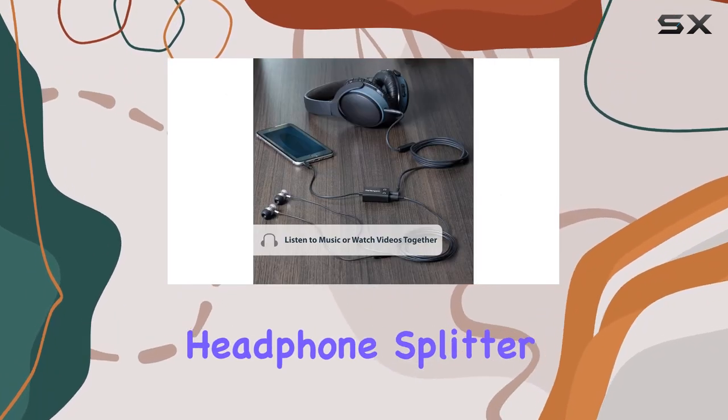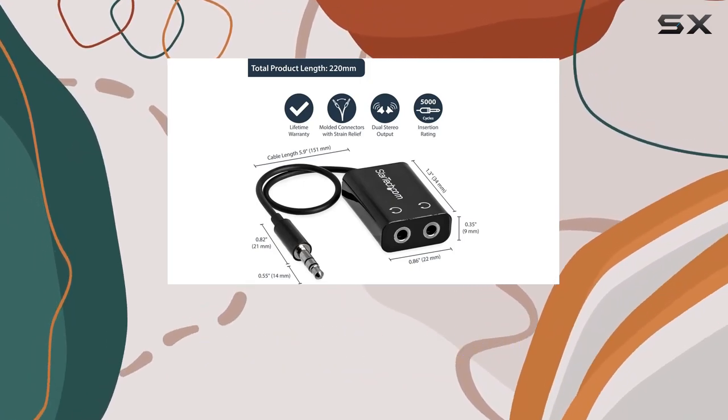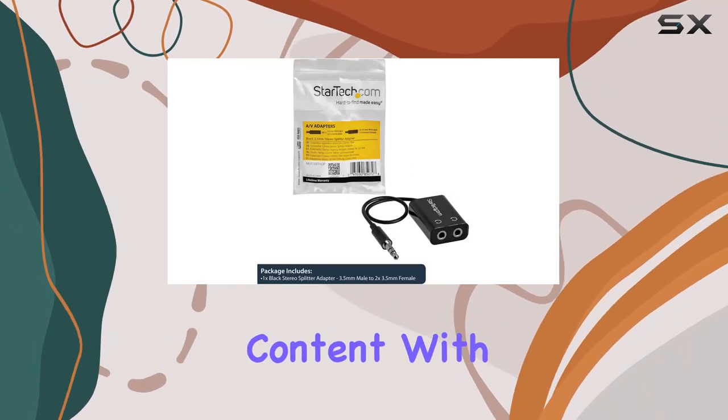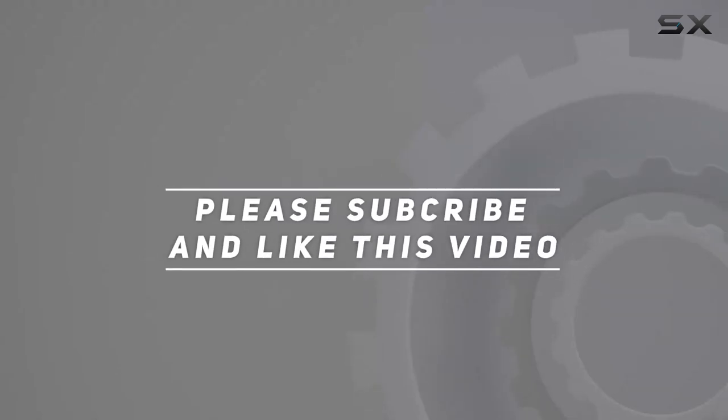In summary, the StarTech.com Headphone Splitter Cable is a reliable and stylish solution for splitting audio from your mobile digital devices. Enhance your audio sharing experience and enjoy your favorite content with friends hassle-free. Check out the video description for updated price, and thank you for watching.